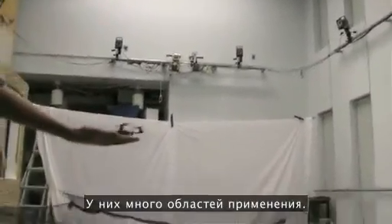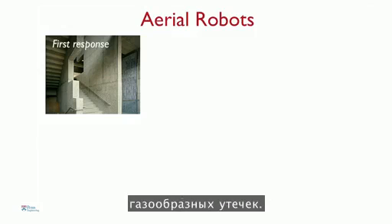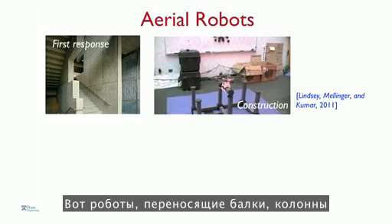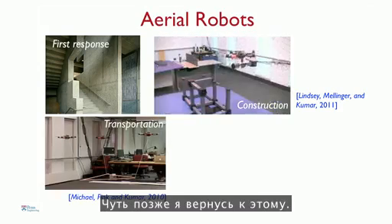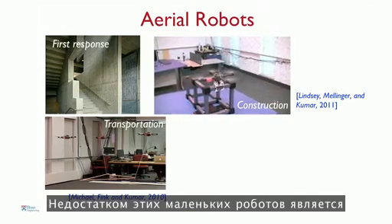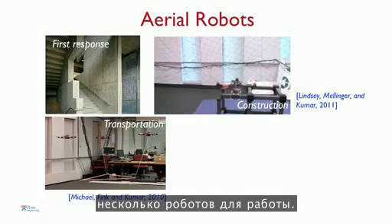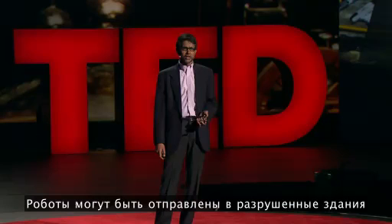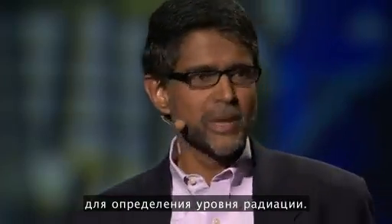Why build robots like this? Robots like this have many applications. You can send them inside buildings as first responders to look for intruders, or maybe look for biochemical or gaseous leaks. You can also use them for applications like construction — our robots are carrying beams, columns, and assembling cube-like structures. The robots can be used for transporting cargo. One of the problems with these small robots is their payload-carrying capacity, so you might want multiple robots to carry payloads. This is a picture of a recent experiment we did in Sendai, shortly after the earthquake. Robots like this could be sent into collapsed buildings to assess damage after natural disasters, or into reactor buildings to map radiation levels.